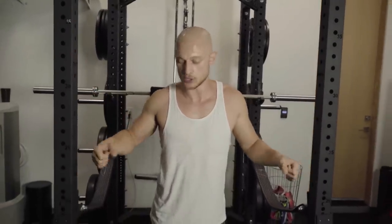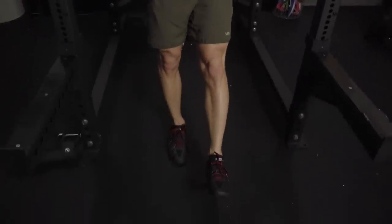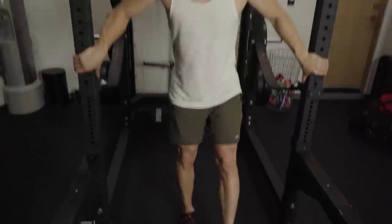Number four is an exercise you might not expect: pistol squats. It's a bodyweight exercise and I love it because you need a lot of balance throughout the entire movement. If you're not familiar and don't have the balance or strength yet, don't worry — all you need is a rack, a wall, or even two chairs next to you. This is what it looks like: you just hold on to whatever is next to you.